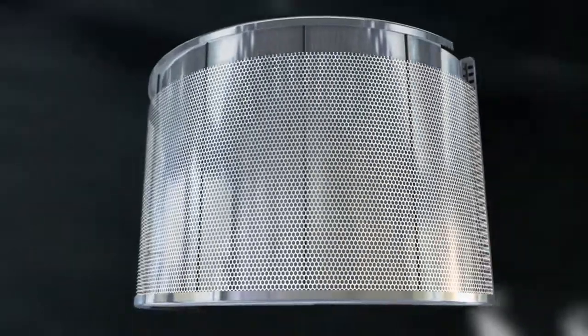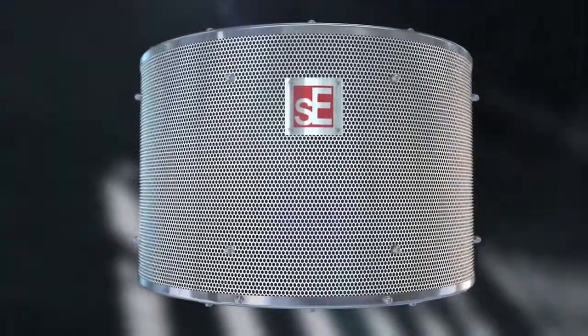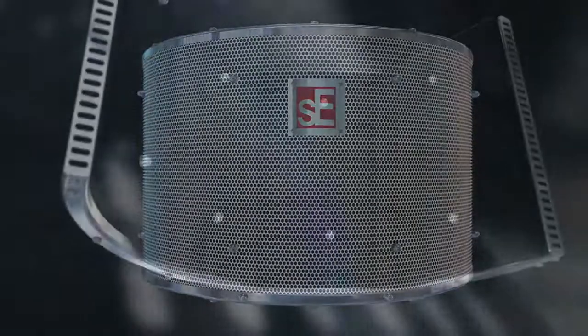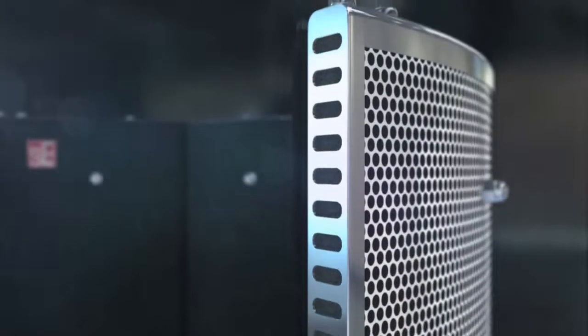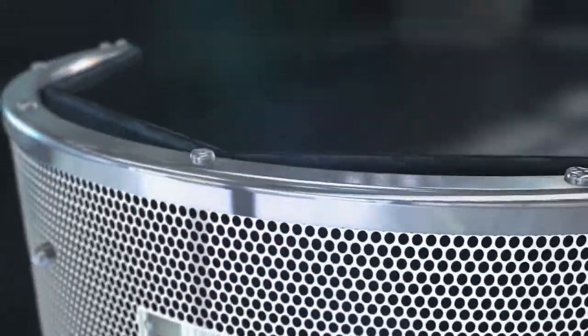SE Electronics revolutionized professional vocal recording when we launched the Reflection Filter Pro, the world's first portable vocal booth. Our unique patented design now finds a home in over a quarter of a million professional and project studios worldwide. Many of the biggest selling artists, producers and engineers in the industry depend on the Reflection Filter Pro to get their perfect vocal and instrument takes.